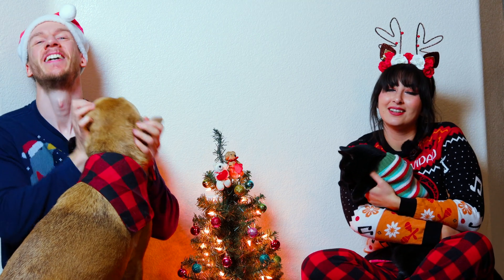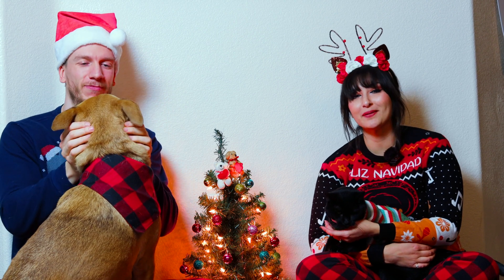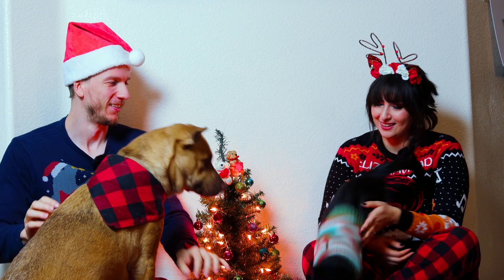Thank you for watching this holiday special. I hope you enjoyed watching us capture the Christmas Tree Nebula from our backyard, and also this very cheesy story written by Dahlia. No matter what you celebrate, we hope that this video made you smile and keep that holiday cheer going! Feliz Navidad! Joyeux Noël! Merry Christmas and Happy Holidays from Galactic Hunter!